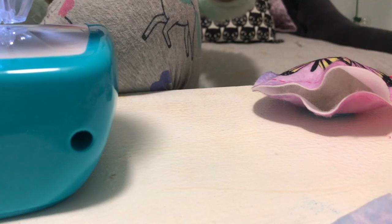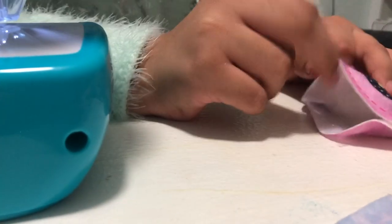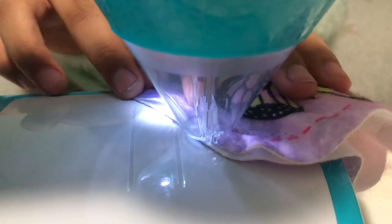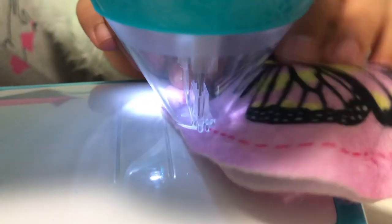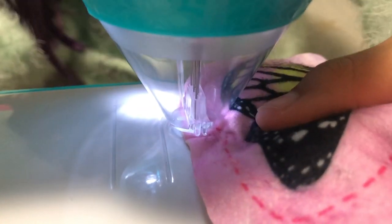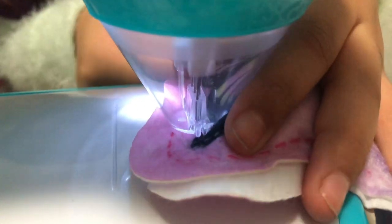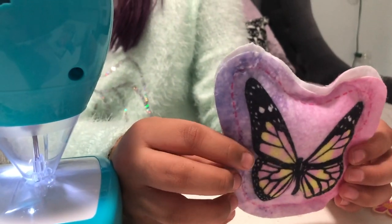But if it's not perfect, then it's what it is — it's kind of cool. Now all I have to do is sew this little gap and I'll be good. It's not too even but it looks pretty.